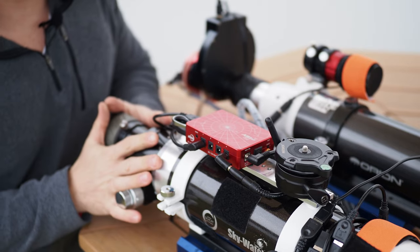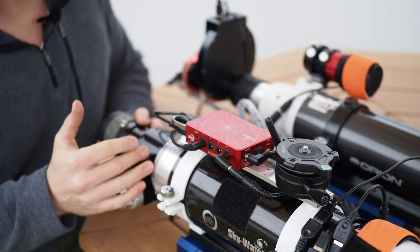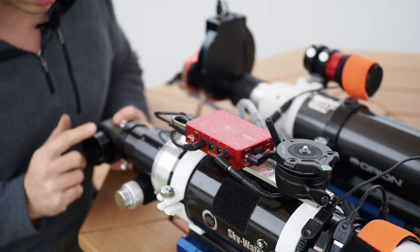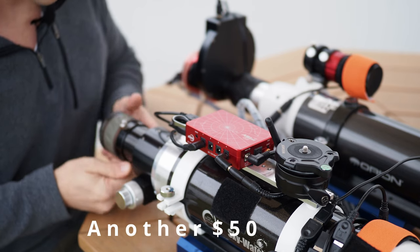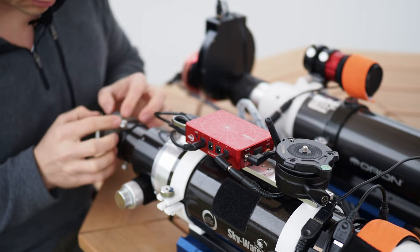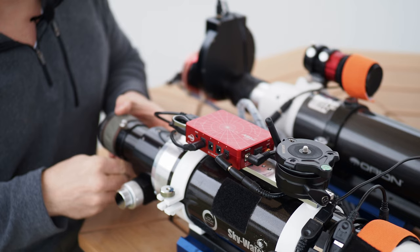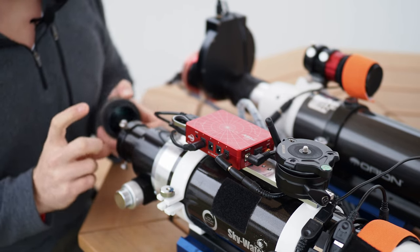One more thing about off-brand focusers for these scopes: there is one company in Europe that makes one that's basically a plug-and-play screw-in type fit. However, if you want to use the focal reducer with it, you'll have to buy their nosepiece for the focal reducer — a two-inch nosepiece that slides in. The biggest minus is that the glass area of the focal reducer is larger than two inches, so by putting a two-inch nosepiece on it, you actually lose a little light around the edges.